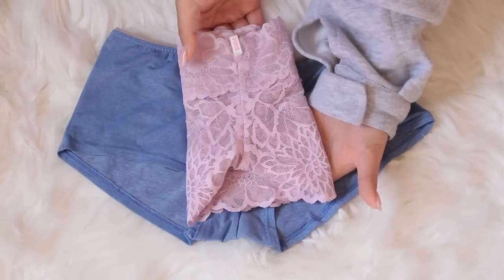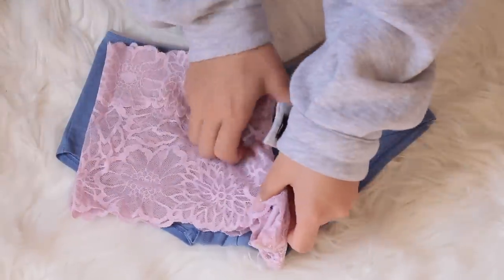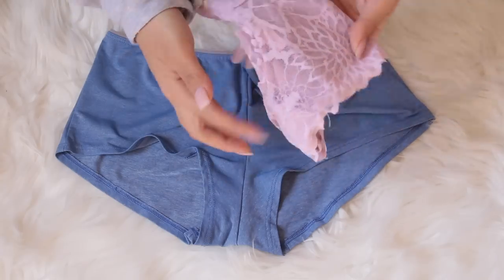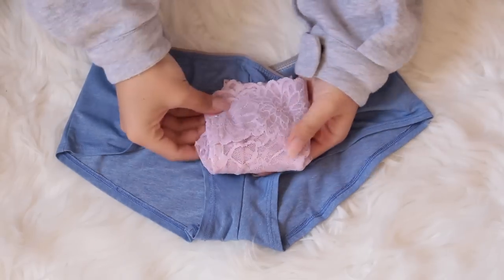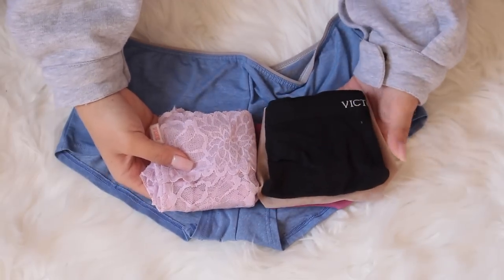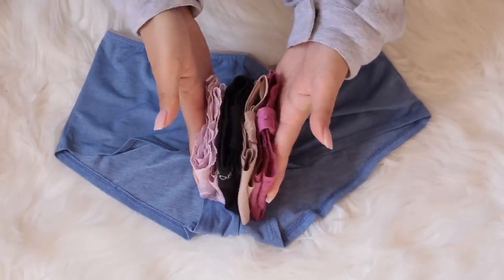My personal favorite for shorts is just folding the panty in half, folding it again, and then this part automatically kind of dangles — so I just bring it up and fold it. I love this method because it ends up the same size as all my thongs, so I can stack them all together standing upright.